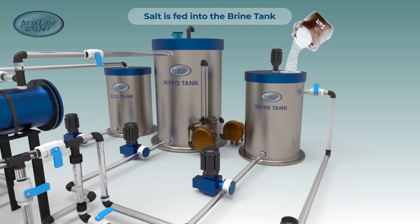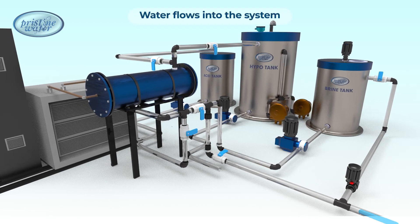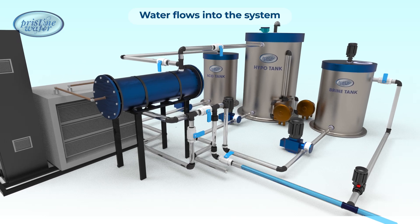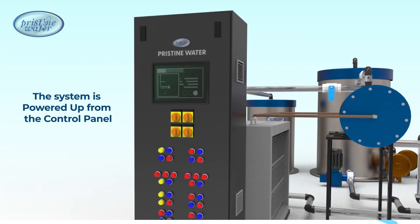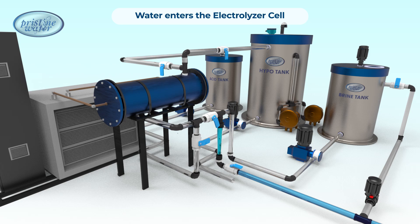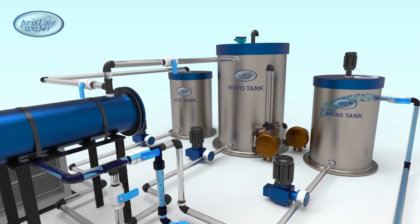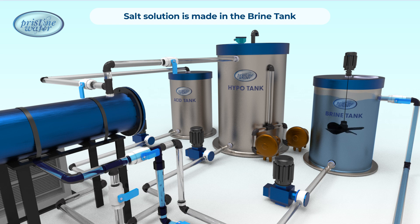The salt is fed into the brine tank, water flows into the system, and the system is powered up. The motorized inlet valve opens, allowing water to flow seamlessly into the system. Some of the water is directed into the brine tank, where an agitator swiftly dissolves the salt, creating a highly concentrated brine solution.